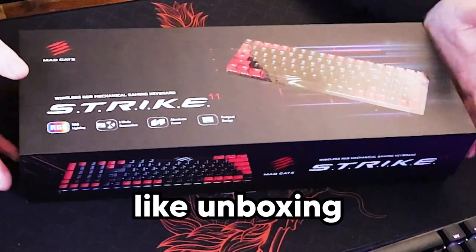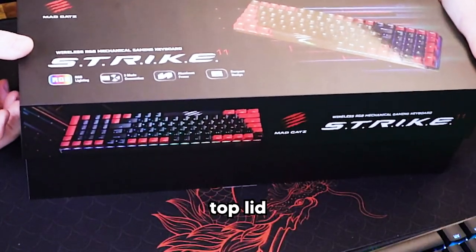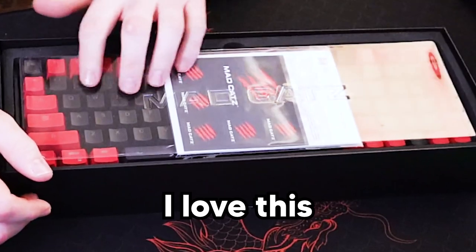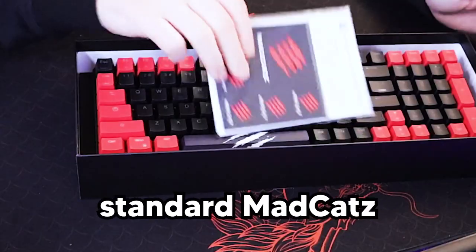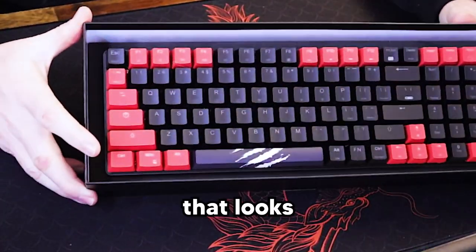It's like unboxing a brand new Samsung phone or iPhone - just that top lid that slides off. Fantastic, very premium box. I love this plastic casing on the top with Madcats imprinted. It's all foam around the outside protecting the keyboard - it's almost like a really good travel case. Standard Madcats stickers, love it.